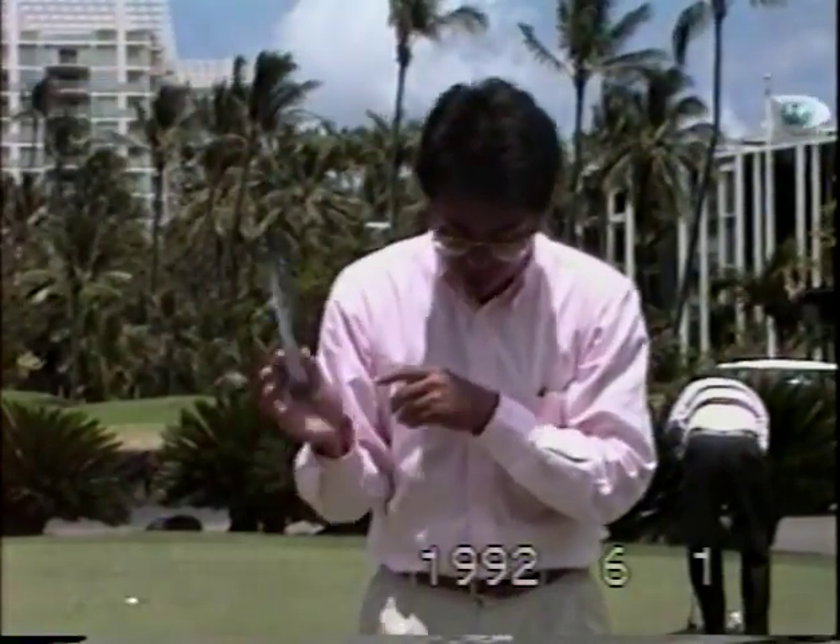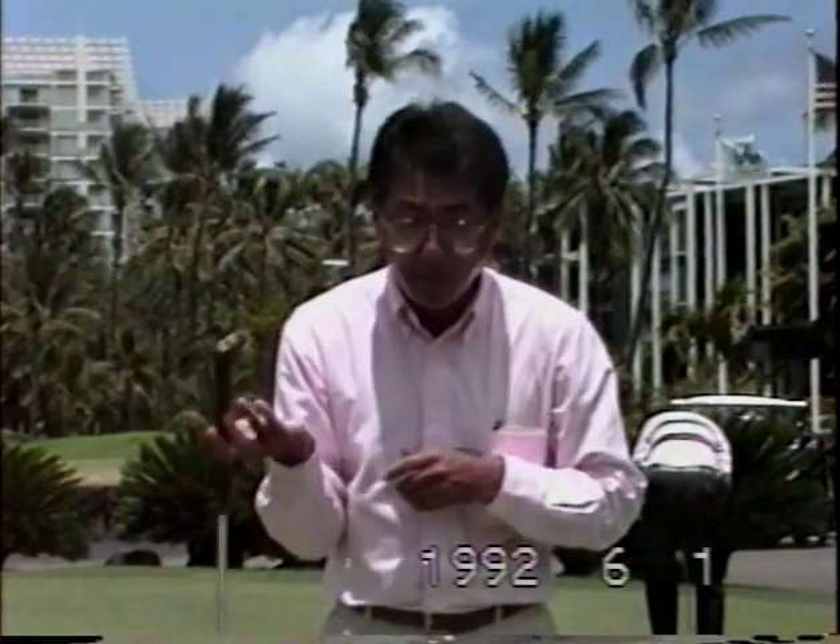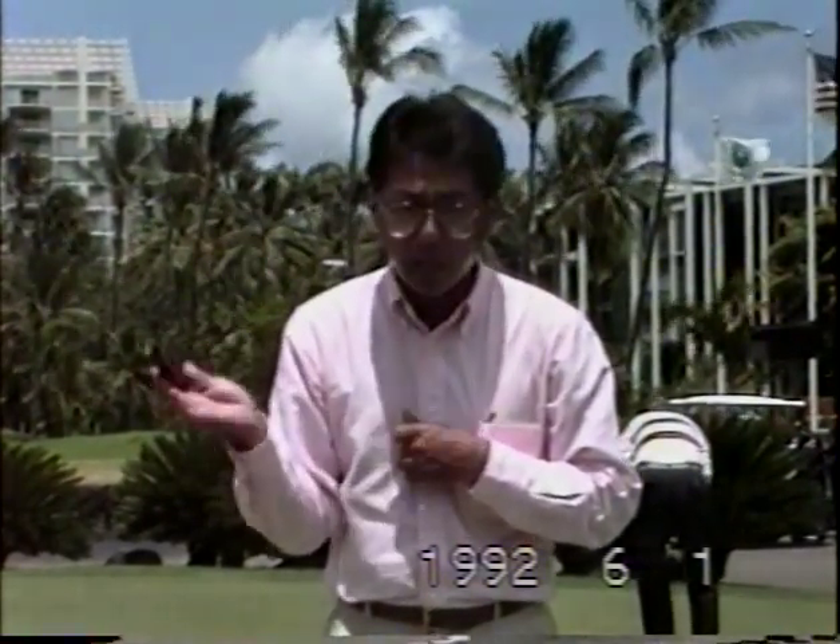This is an instructional lesson on putting. We're going to cover grip, stance, posture, alignment, motion in the swing, and goals.